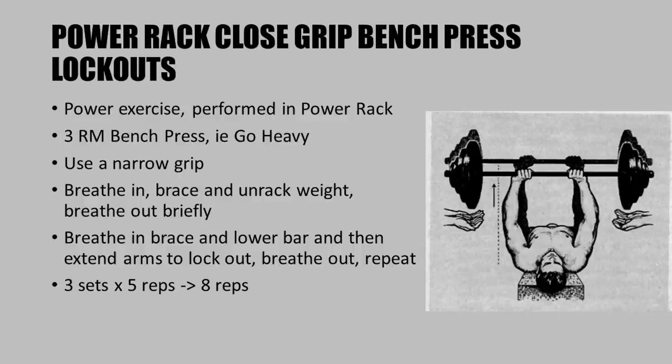The last exercise is power rack close grip bench press lockouts — a power exercise performed in the power rack using a very heavy weight, around your three-rep max bench press. Use a narrow grip for joint safety. To brace properly: breathe in, brace your upper torso, and unrack the weight for greater stability. Breathe out briefly, then breathe in again and brace as you lower the bar until it reaches the safety pins, then extend the arms to lock out.